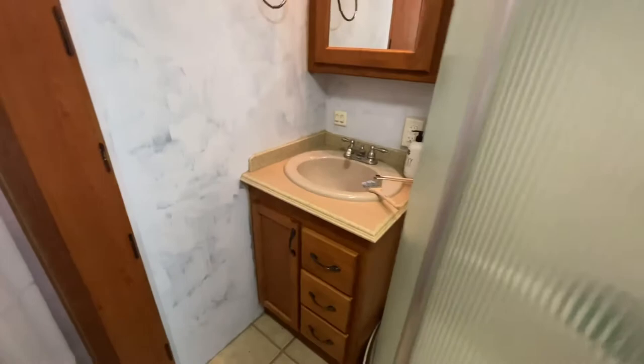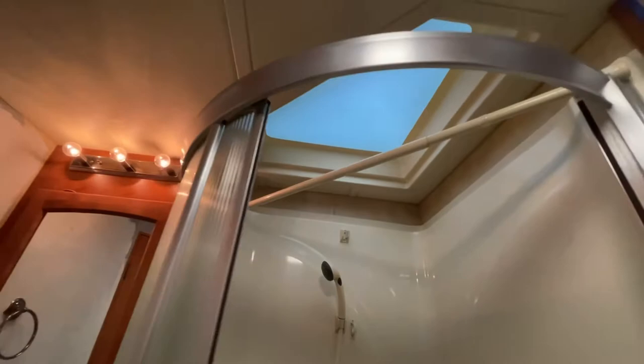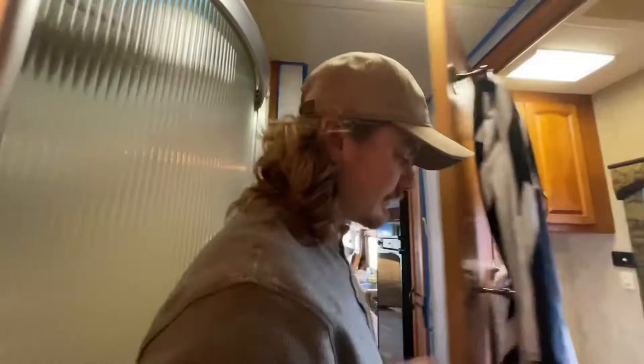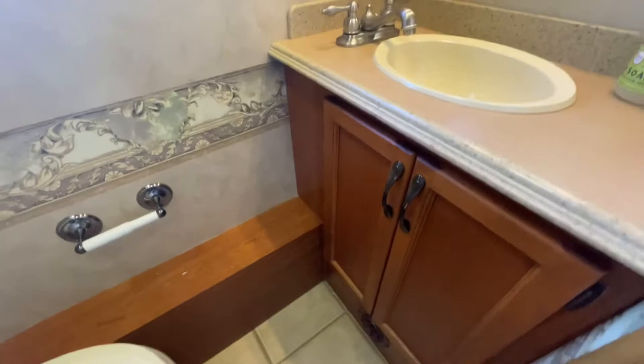The bathroom is actually a pretty good size. Here is the vanity with the medicine cabinet above it. The shower is pretty nice in the RV — we have the shower separate from the toilet, which is really nice to not have a wet bath. The skylight in the RV is over the shower, which is so nice. This is your standard RV toilet with storage above it, storage under the sink, and a fan in here as well.